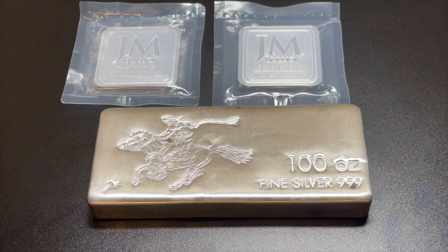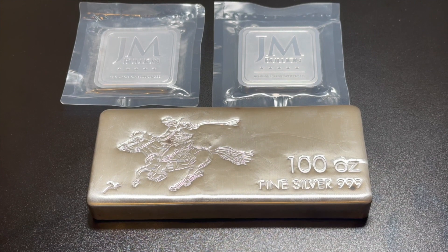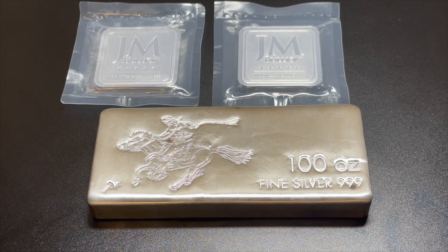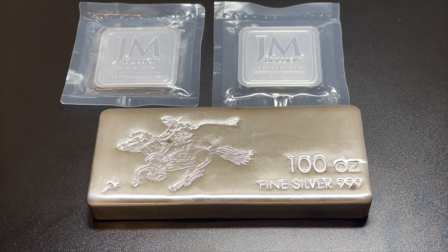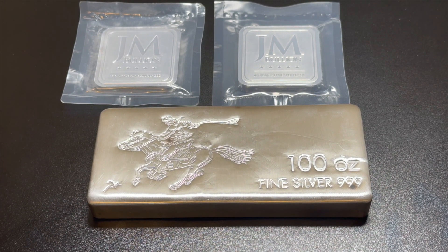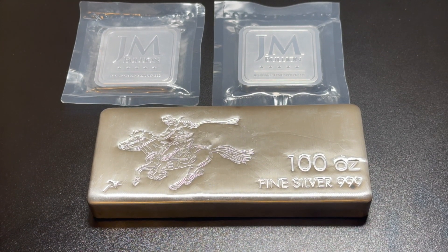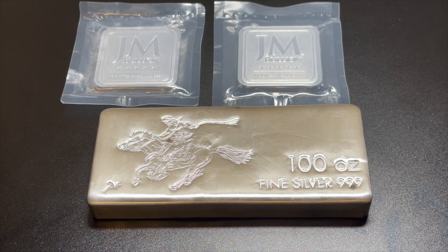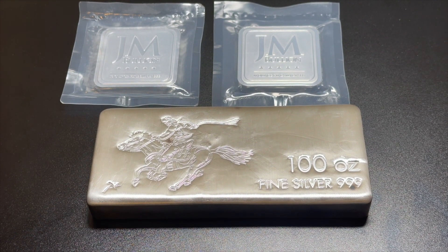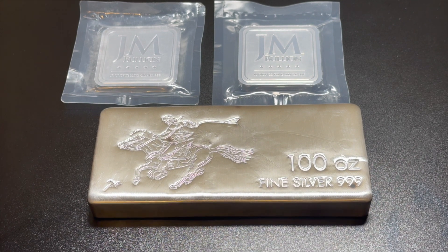I do like the weight — this thing is heavy. When I got it I should have done an unboxing, that's my fault. But when I first got the box I was like, man this thing is heavy, I almost felt like I bought a weight or something. Then I opened it up and I saw the bar — this is nice and heavy. I do like the size, that is nice.